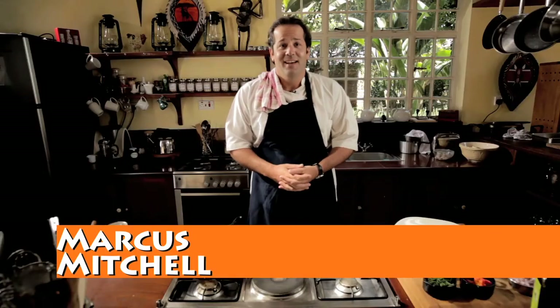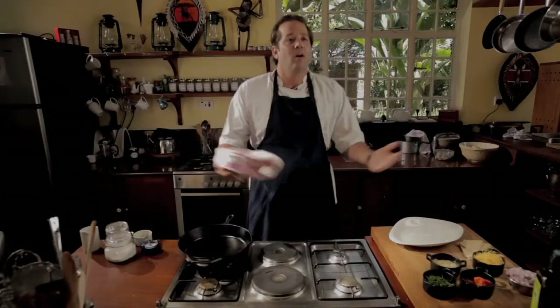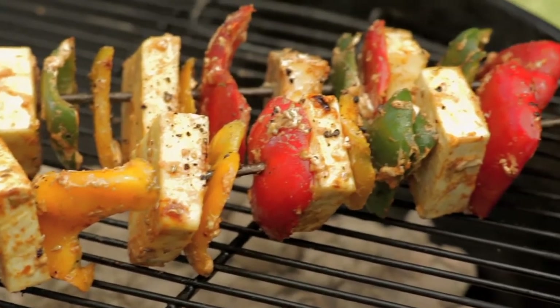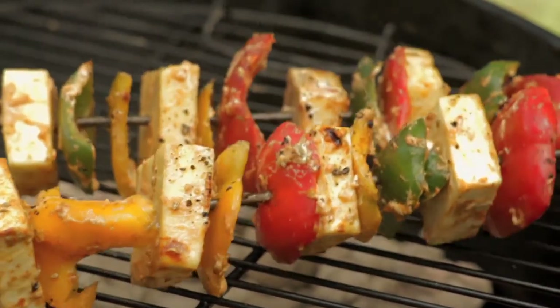Welcome to Africa Chef, my name is Marcus Mitchell. Today we're barbecuing — a festival of fire and love. We've got ostrich on the barbecue, char-grilled smoked ostrich. We've got skewers for our vegetarian brothers and sisters: halloumi and pepper skewers, basted with a sweet chili ginger jam and marinated in tzatziki sauce. So let's get started.